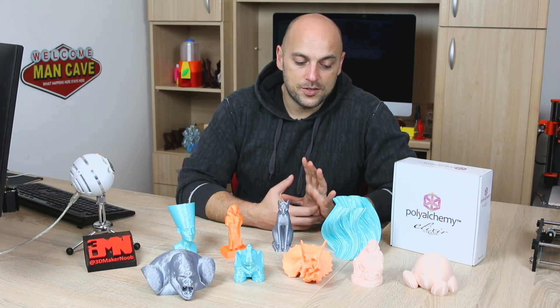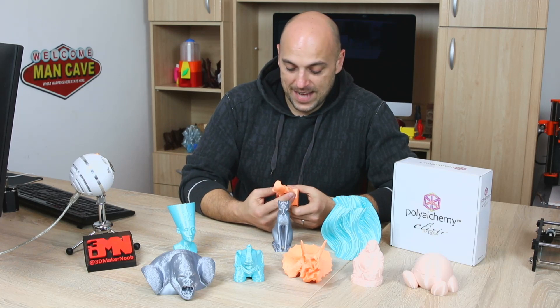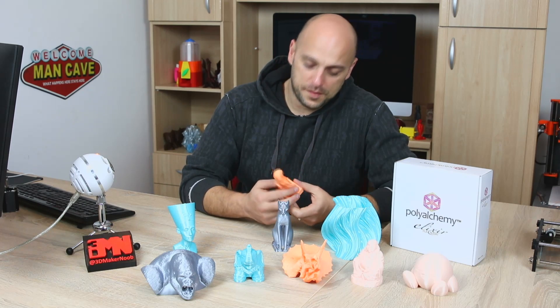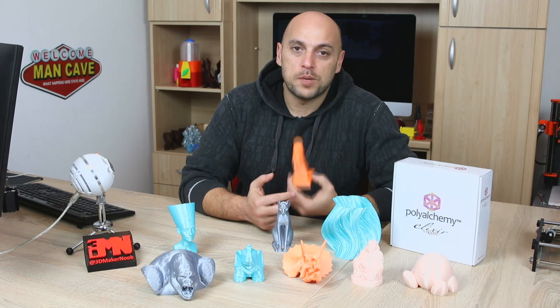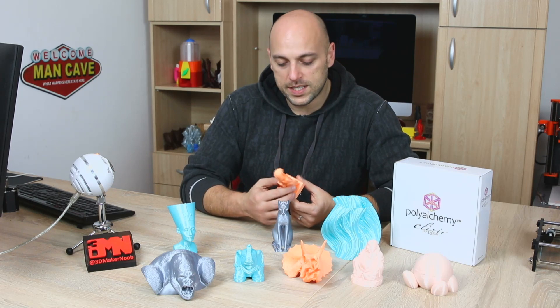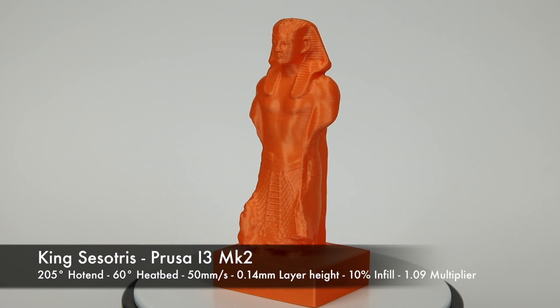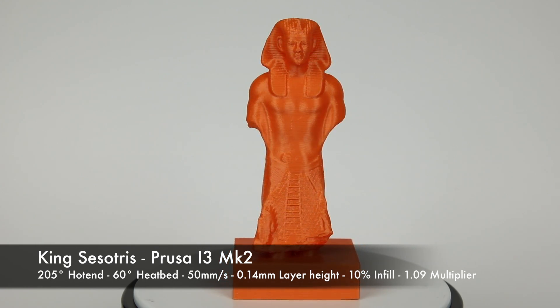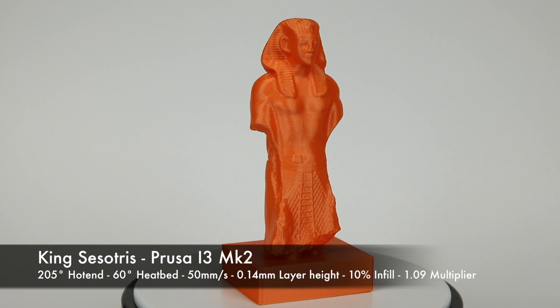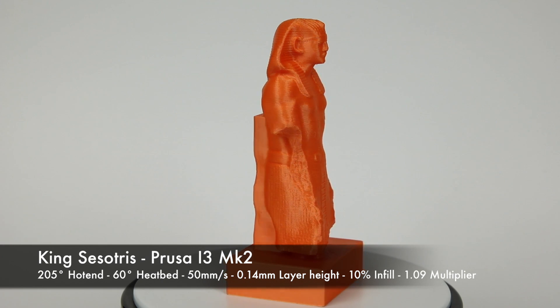Then, once I tried those three colours, I obviously wanted to print something in orange. The orange is quite beautiful. So I went back to MyMiniFactory and found a replica of a statue of King Sesostris. It doesn't have a lot of overhang, so just a little bit of support. I printed this on the Prusa i3 Mark II, always with the same settings sent to me by PolyAlchemy. It came out absolutely great. Granted, there's a bit of Z-banding, but nothing major. I still think it's absolutely, absolutely beautiful.